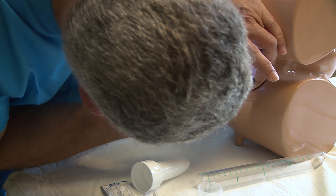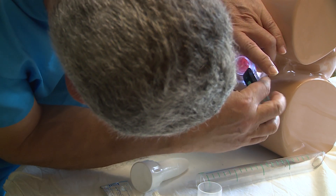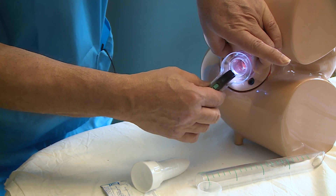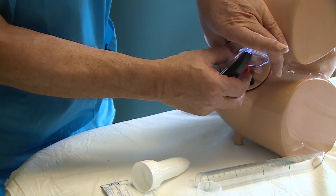By rotating the proctoscope we can now view the first hemorrhoid, the second hemorrhoid, and the third hemorrhoid. When finished, the proctoscope can be rotated against the mechanism and it will easily come out.